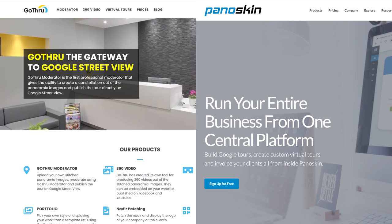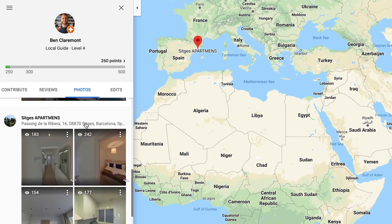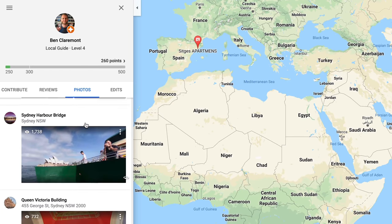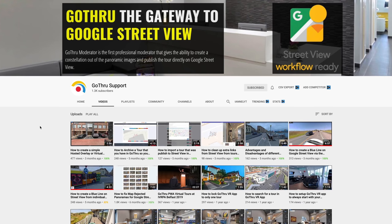Both have free trials if you want to try before you buy. If you do decide to get a paid subscription to any of these platforms and later cancel, your tours will still remain on Street View since the photos are uploaded to your Google account — not just the software — and will stay there until you decide to remove them. Most of these virtual tour platforms have their own dedicated YouTube channels with helpful tutorials. To find them, just search YouTube for the software you've chosen.